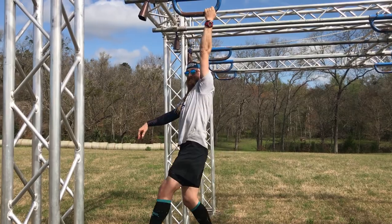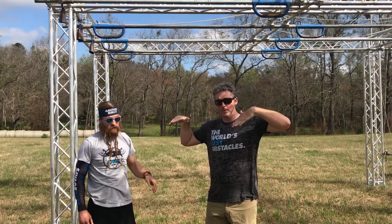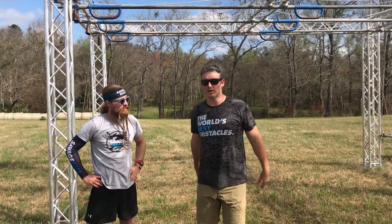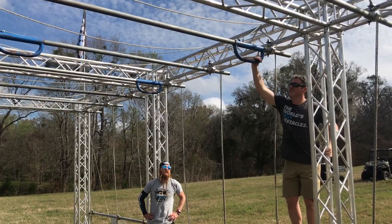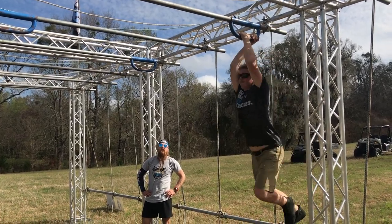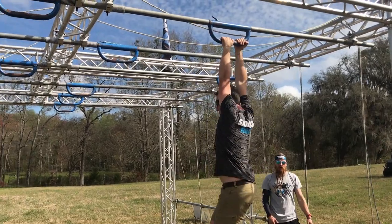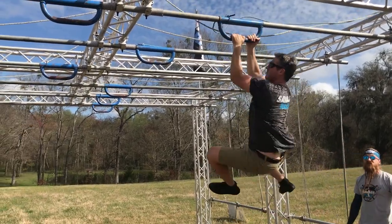We've got this one set up — it's not always this way, but we've got this one set up so it's on a little bit of a downhill angle, which should give people some help. Good grip. Perfect start — that was perfect. With almost zero effort, you got at least halfway across the first part.